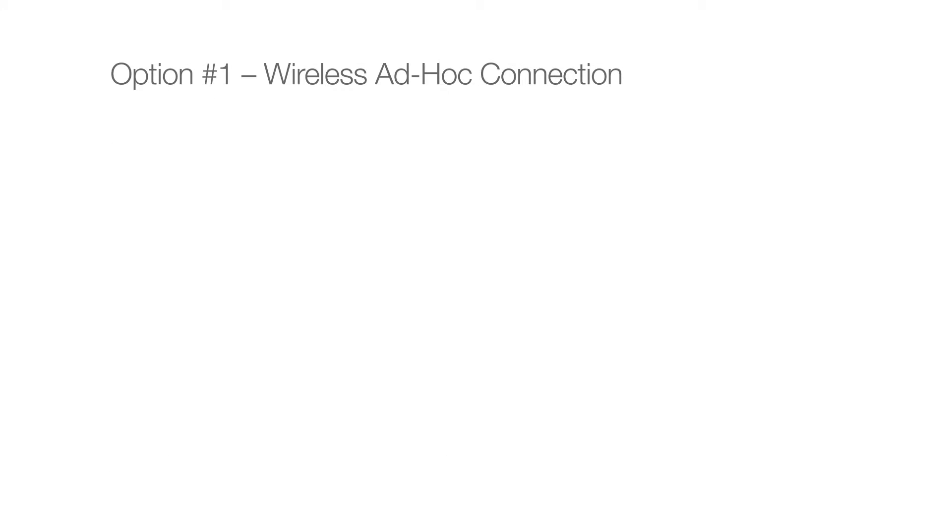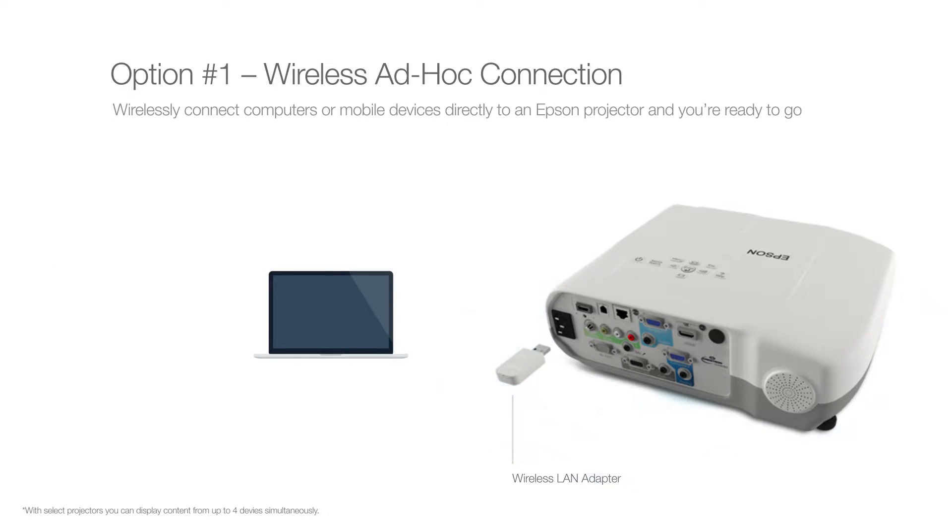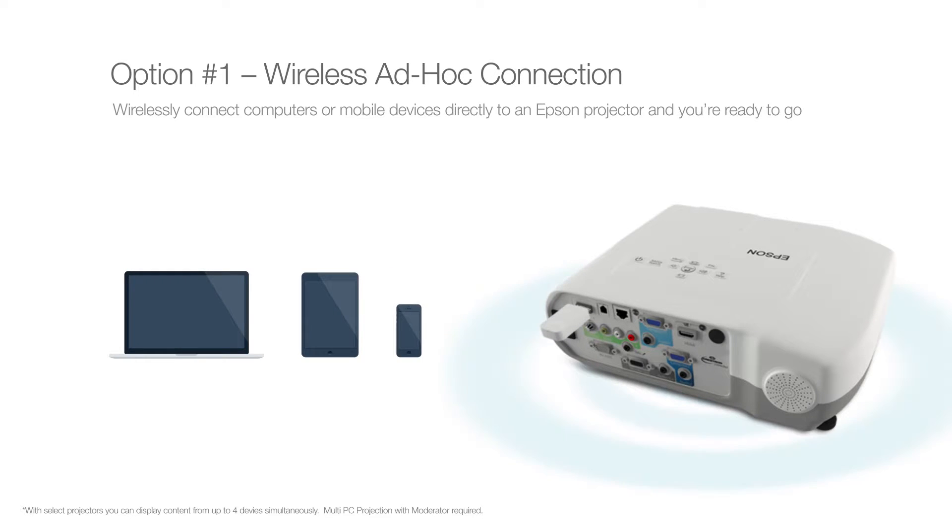Option number one: wireless ad hoc connection. Using the optional LAN adapter available from Epson, you can wirelessly connect computers or mobile devices directly to an Epson projector, and you're ready to go.